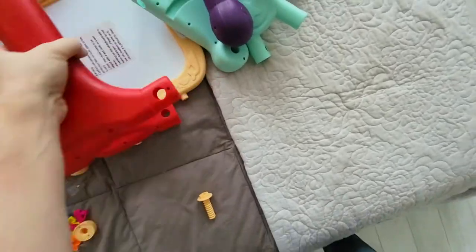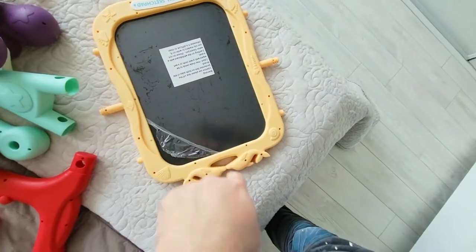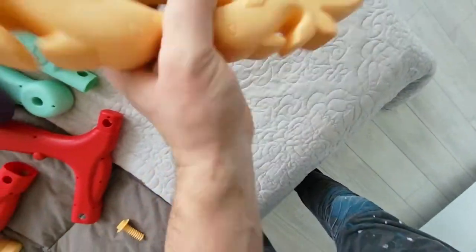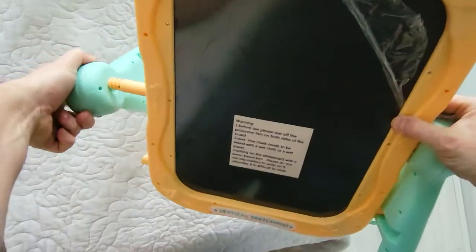It doesn't seem like there are a lot of parts, so that's good. This does rotate 360 degrees — one side is chalk and the other side is for dry erase markers.